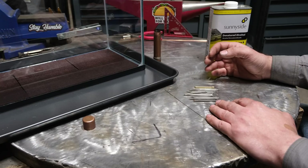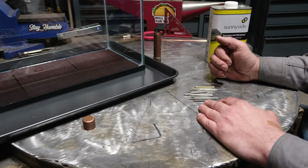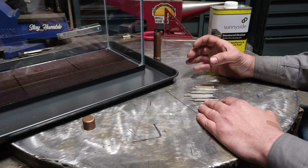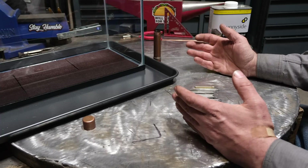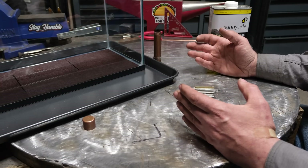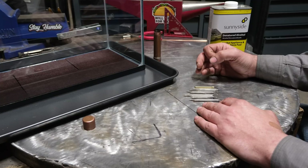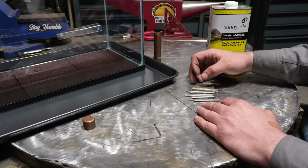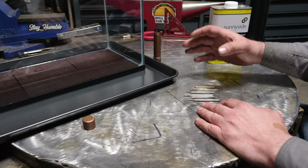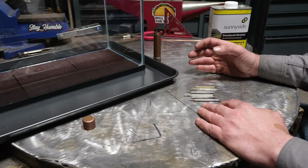A long time ago, they figured out that mixing thorium — in the case of TIG welding, typically one to two percent — in the tungsten provided a lot better point retention, so your arc cone would stay consistent, compared to just pure tungsten. That's what we used in the piping world and in the welding world in general for a very long time, until you started getting alloys like 2% lanthanated, 1% lanthanated, and E3, which is a blend of different alloying elements. Long story short, the good old faithful 2% thorium tungsten has kind of been phased out.